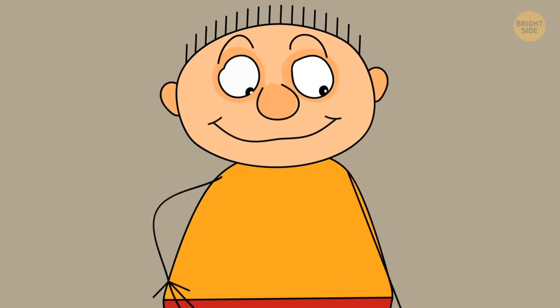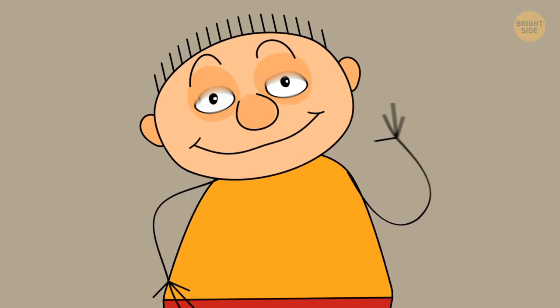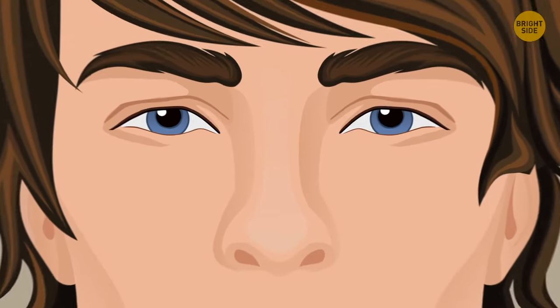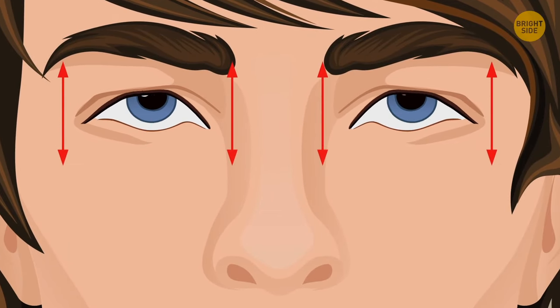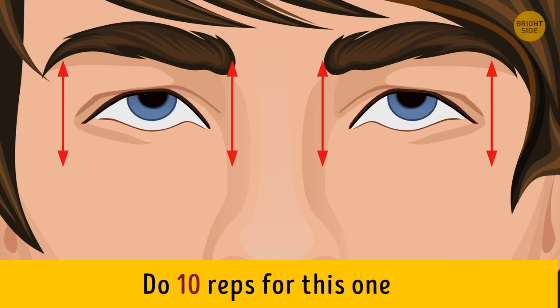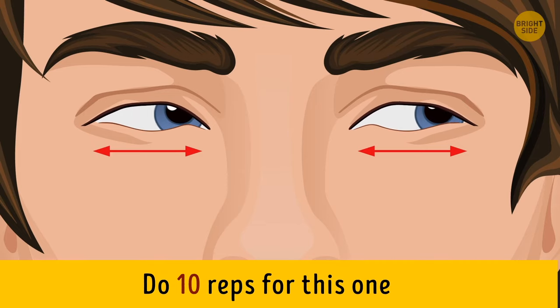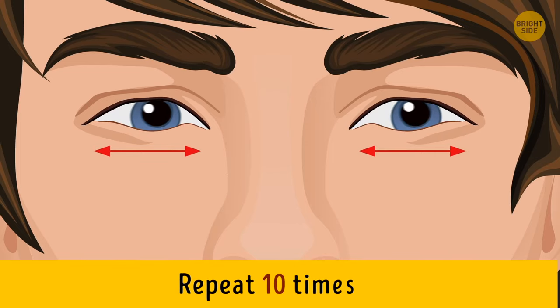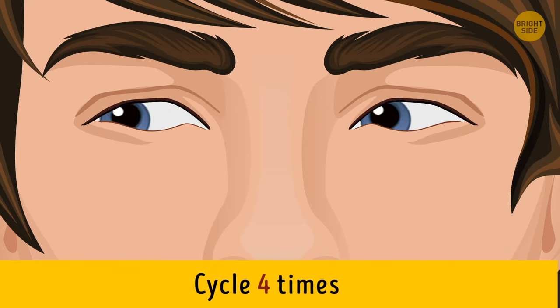Flexing isn't only for strengthening your body muscles. You can also use it to make eye muscles stronger. Sit on a comfortable chair and look straight ahead. Then move your eyes up without changing the position of your neck. After that, move your eyes down. Do 10 reps. Once you've done that, look to the left as far as you can without moving your neck. Then look to the right as far as you can, and repeat 10 times. Do this whole eye-flexing cycle four times.